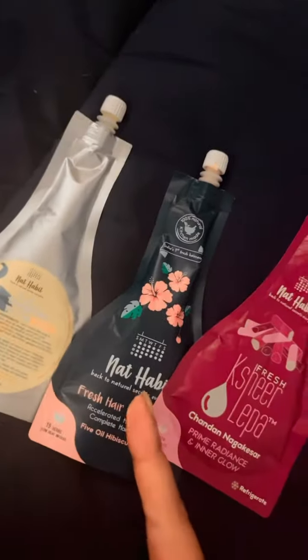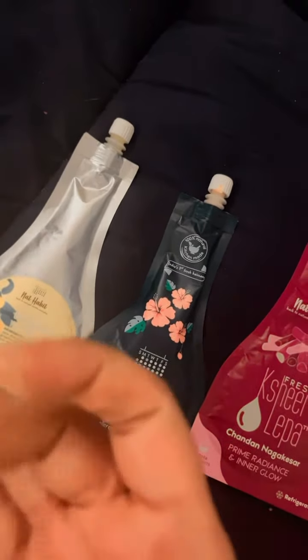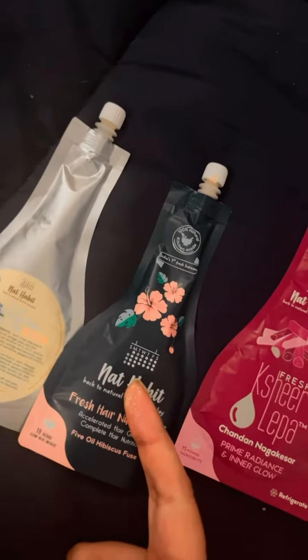But for the vitamin C gel and the nutri hair mask, I'd say the results are amazing. In the first use you'd see a difference — it's so refreshing, better than any aloe vera gels for sure. That product especially is worth the hype.